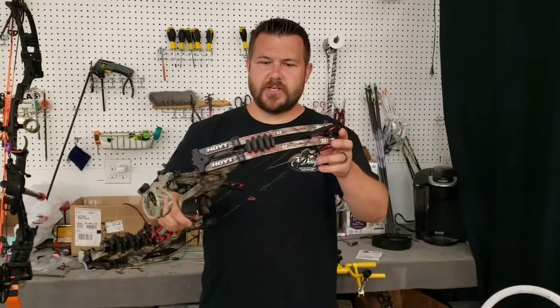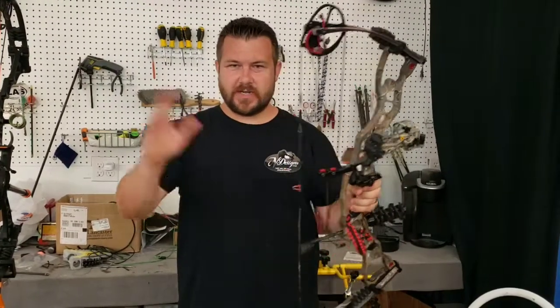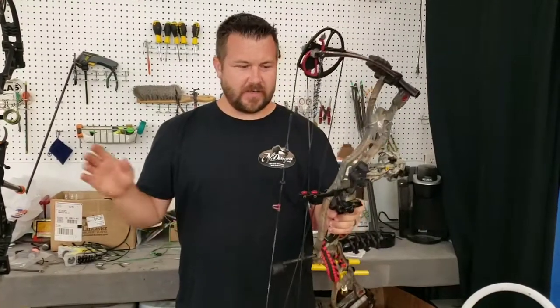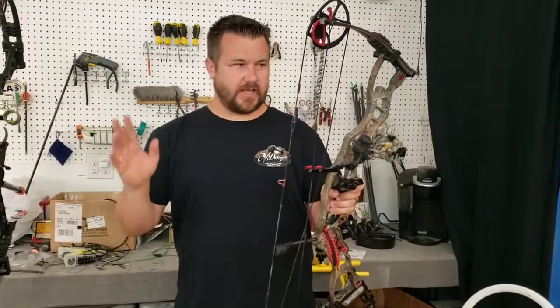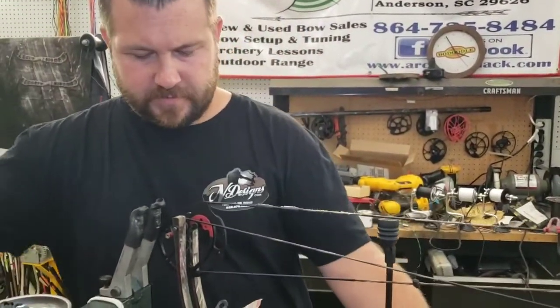Hey y'all, Jeremy with Archery Shack. I got a Hoyt Vector 32 - still has the original Hoyt strings on it. The owner dropped it off and we're gonna put some pink and purple custom Archery Shack strings on here. He left an arrow with us, we're gonna tune it up, get everything looking good, and y'all can follow us with the journey. Stay with us - we got over here to the bow press.